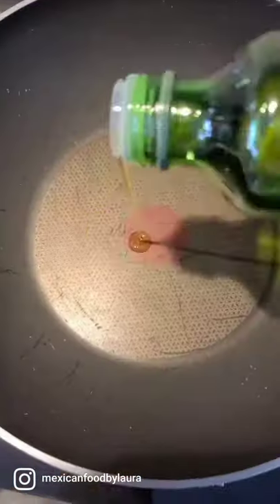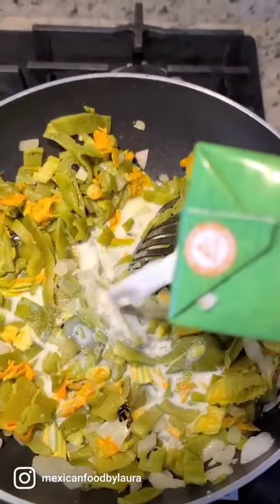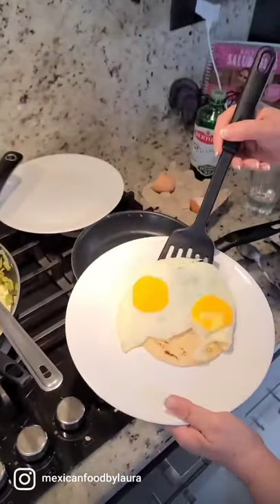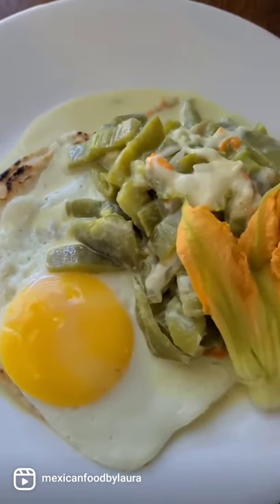You just need to sauté some garlic, onion, and add the chili — it can be California or poblano. We're gonna add some milk. You can add chicken bouillon or vegetable bouillon. Then add some Mexican cream, melting cheese, and salt to taste. You can put this on top of eggs, in a burrito, or on a tostada — it's super delicious.